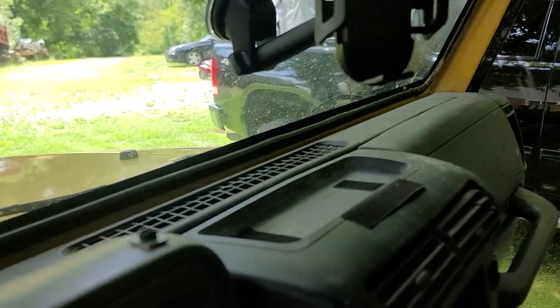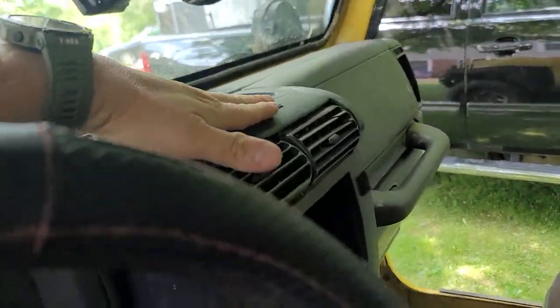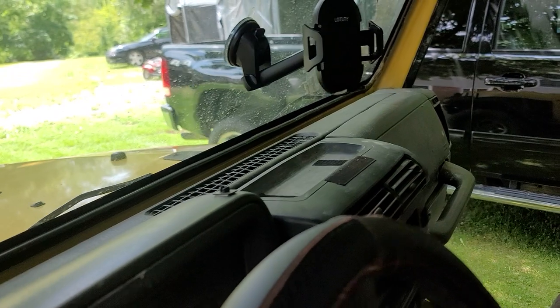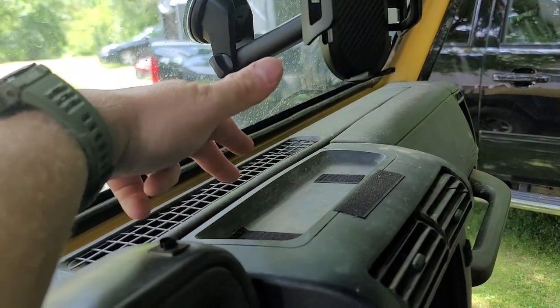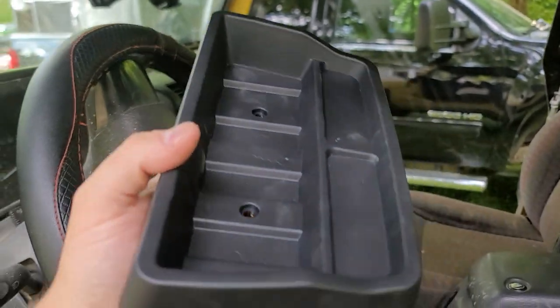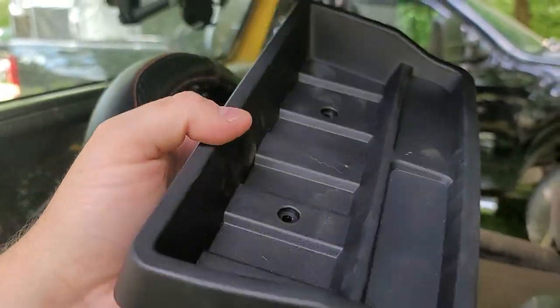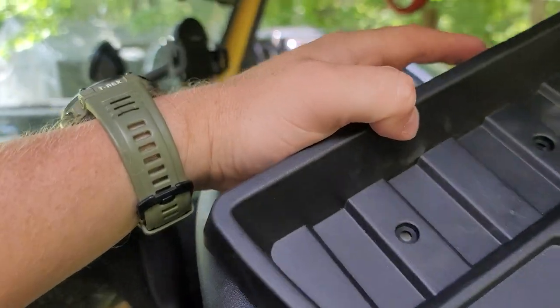There is the dash area on the stock TJ. You could fit like a phone up there or some change or something, but it's not a very big or deep area. Basically what this does is makes it deeper, gives you deeper ridges to keep stuff from falling out, and gives you a couple little organizational options. So it just gives you some more room on your dash.